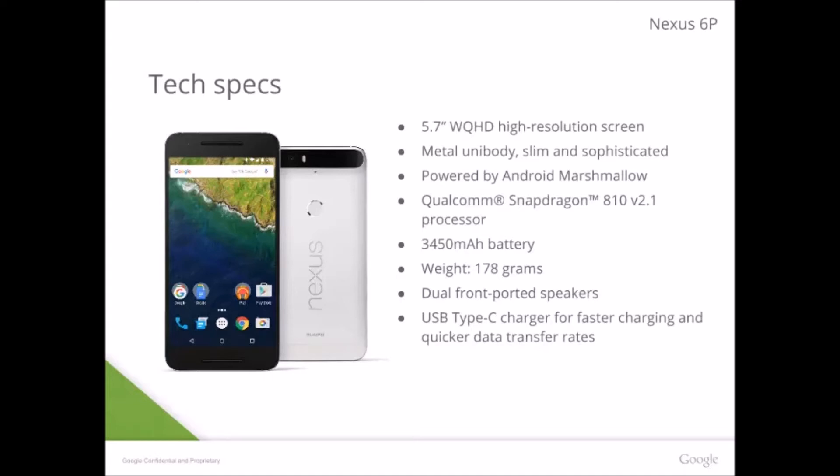No removable back also means no removable battery. It might have expandable storage, but I don't have it so I wouldn't know. It's going to ship with Android Marshmallow, so you get all the nice Marshmallow features like Now on Tap and Snooze. I think you also get a dark theme in the settings.